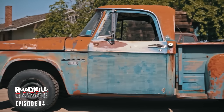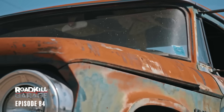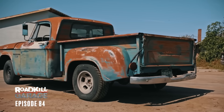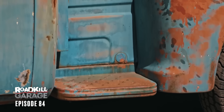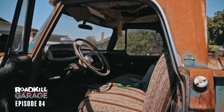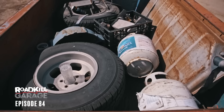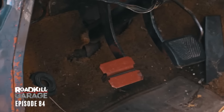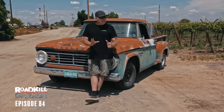Speaking of body style, this thing is often categorized as a Dodge swept line, but this is not a swept line because those are full-bodied beds. This is a stepside, which was known as the Euda line. It's got the polyspherical 318 V8 and a granny four-speed. This thing's ready to go, except for the fact that it sat in our back storage lot for two full years. And now apparently it doesn't run, and the clutch pedal snaps right to the floor.